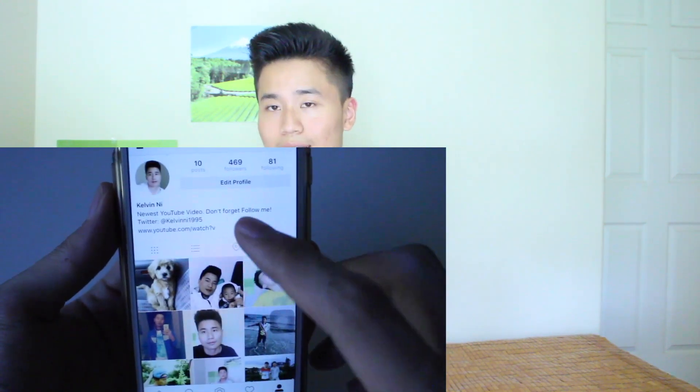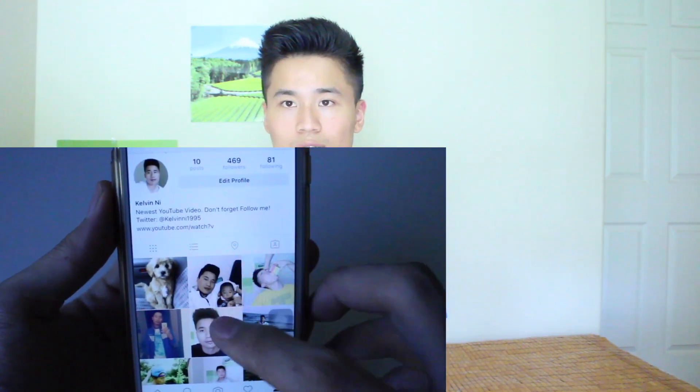Since we're talking about photos, I also have an Instagram account — if you want to follow me it would definitely make my day. The link is in the description below. My last iPhone hack is why Siri has joined the dark side.